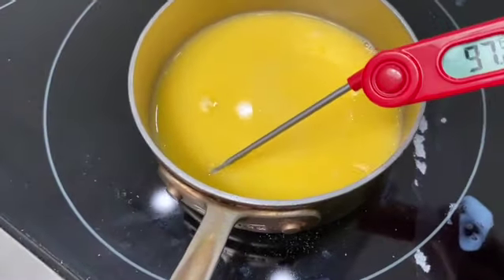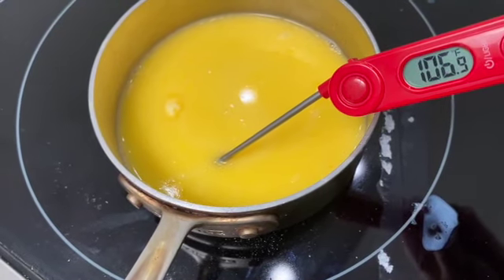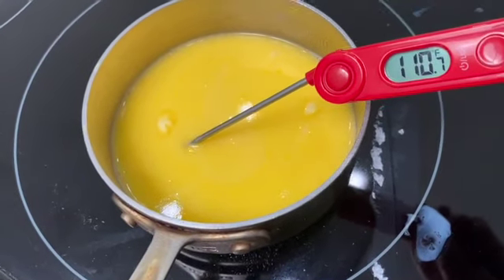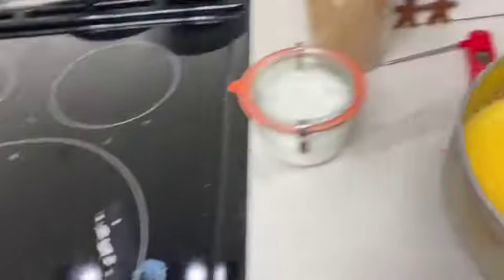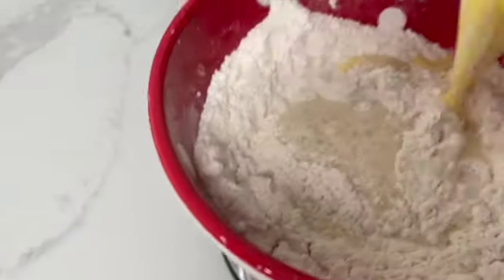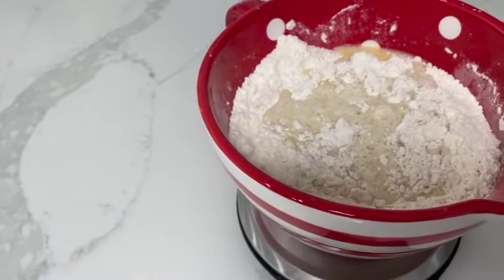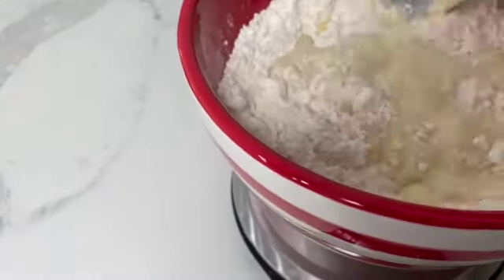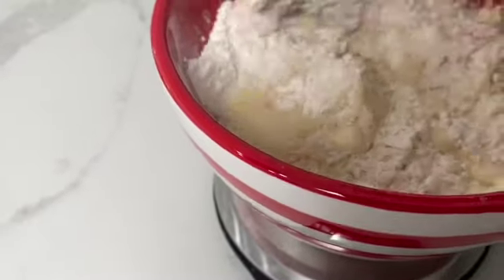We'll test the thermometer — and 110. Perfect! So now what we're going to do is pour this into the yeast flour mixture and stir it gently.